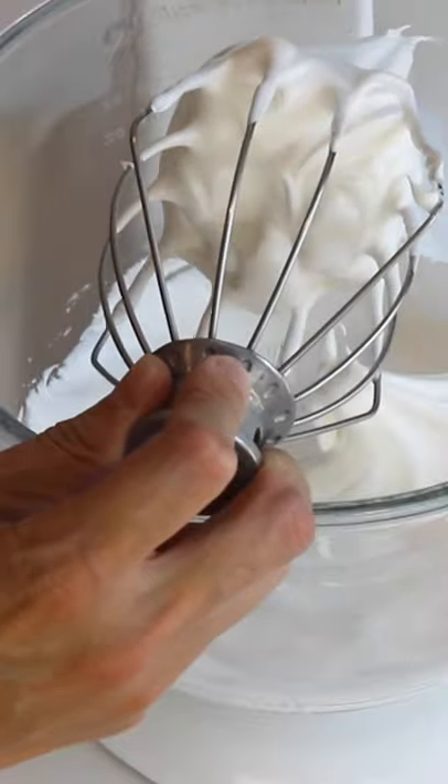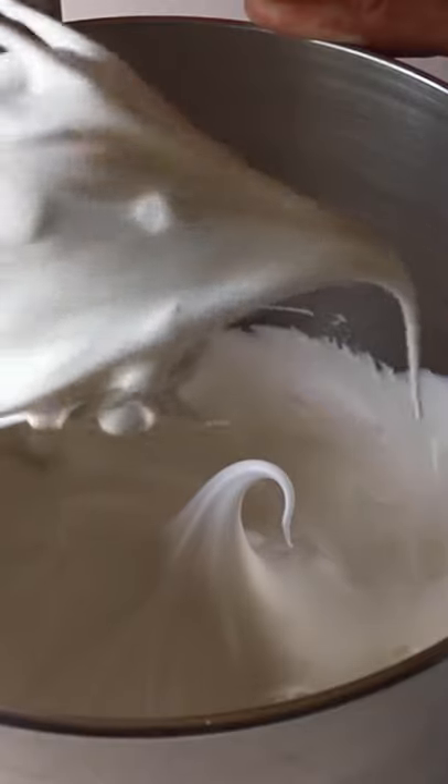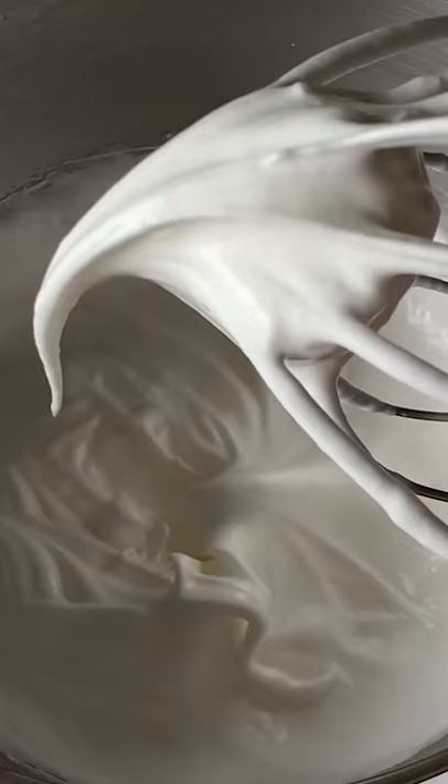With underwhipped meringue, you won't feel much resistance at all from swirling the whisk in the bowl. The underwhipped meringue has a long, elastic peak — way too elastic and soft — and it bends down to the side.